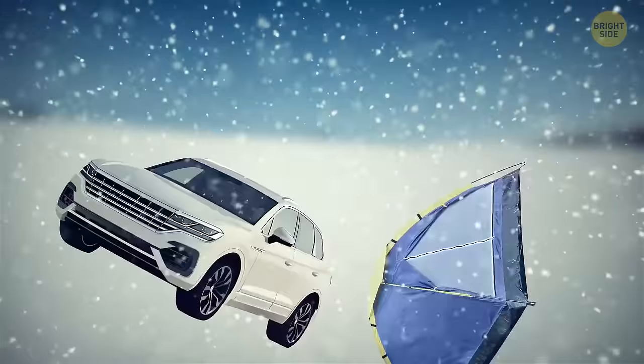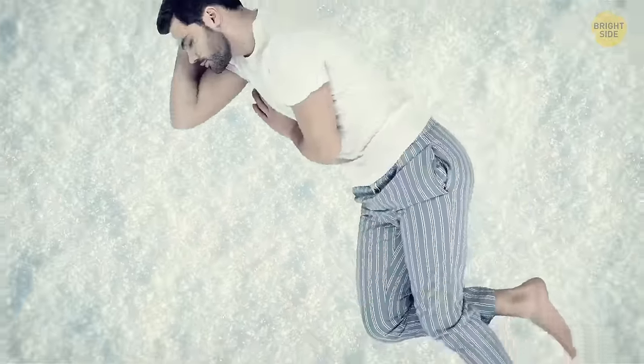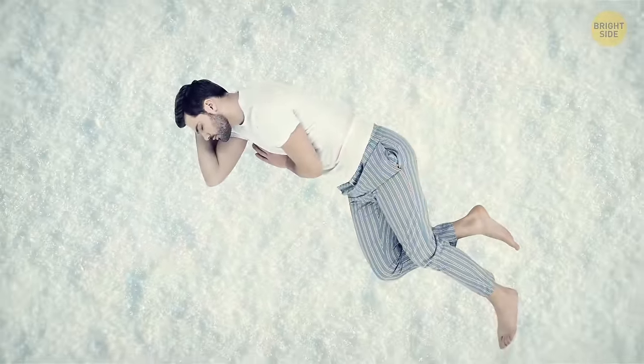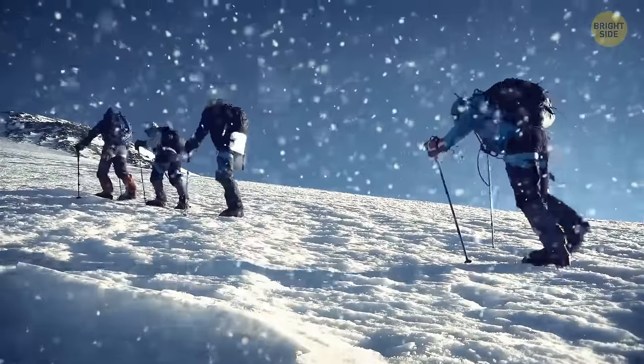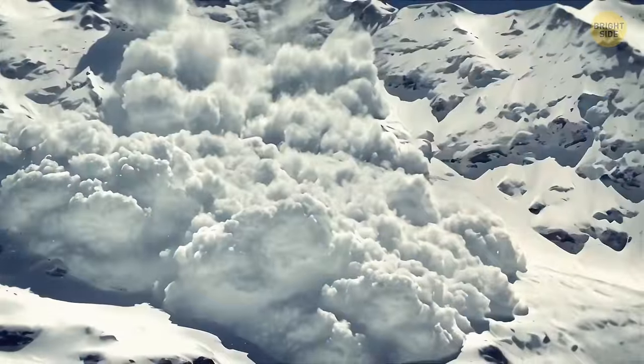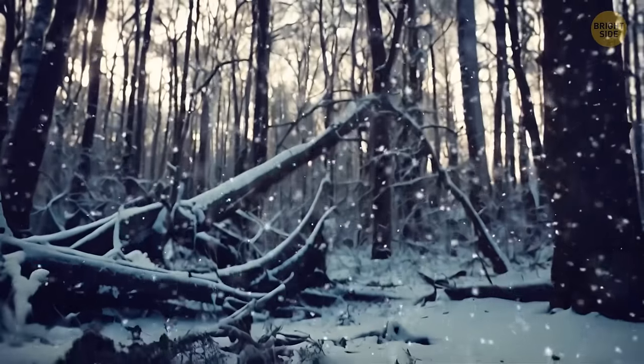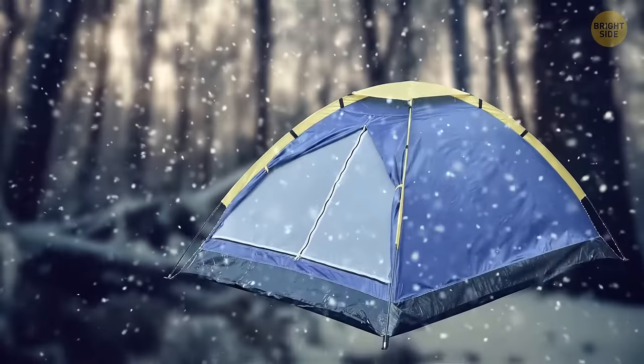In case you don't have a car or a tent at your disposal, you can arrange yourself a nice and warm sleeping area right in the snow. If you're stranded somewhere in the mountains, don't crash in a clearing — avalanches are more likely to pass here. Find some accumulated debris and broken tree stumps at the base of the clearing and set camp there.